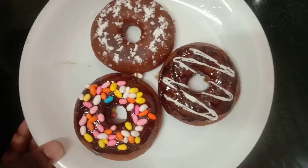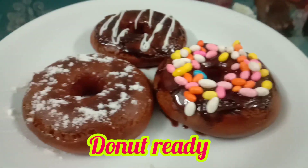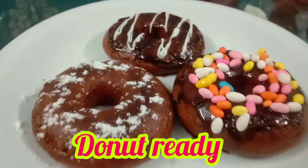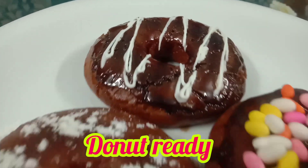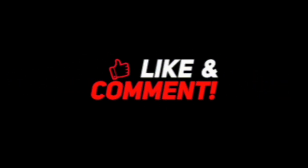Now I have a wonderful doughnut — the doughnut is super ready! Please like, comment, share, and subscribe. Click on the bell icon.